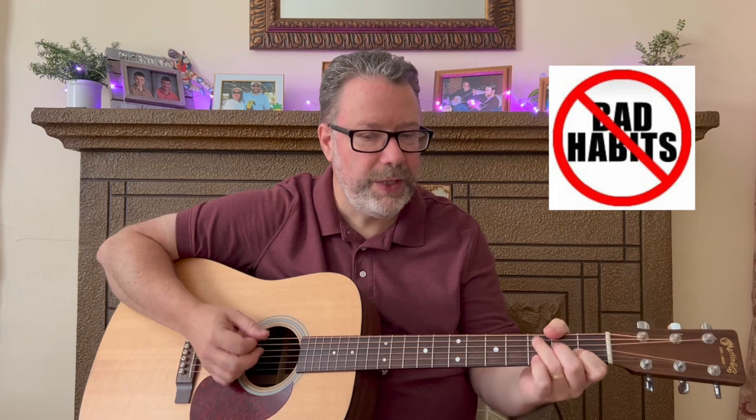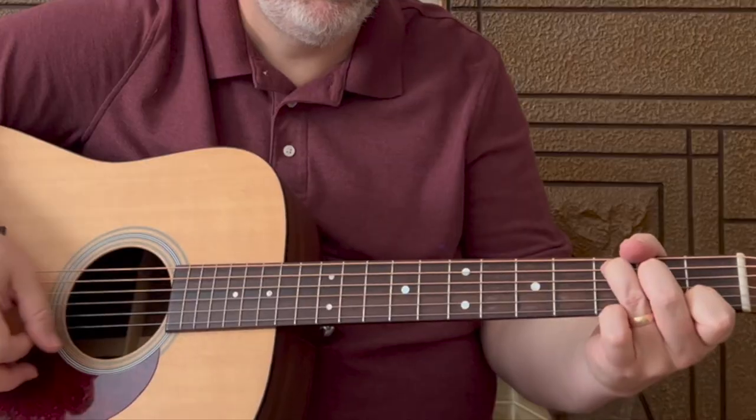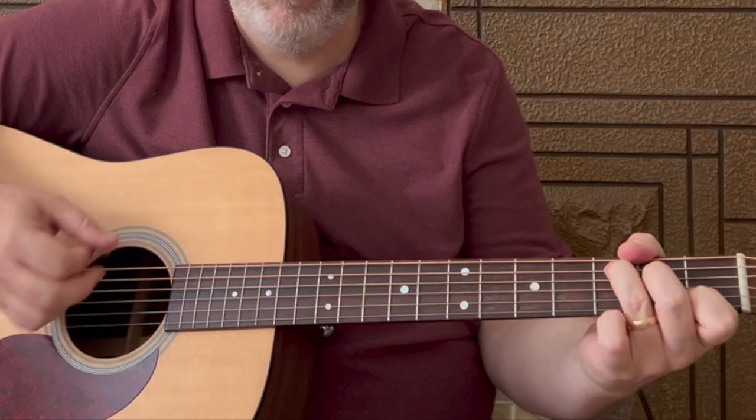Number three — and I tell this to our Relax and Learn Guitar members all the time — is: learn things correctly first and quickly later. It's really important to learn things correctly so you're not spending time unlearning bad habits later. It's much more important to get those strums down or those chord shapes slowly and correctly at first. Speed comes with time. Learn things correctly first and quickly later — that's tip number three.